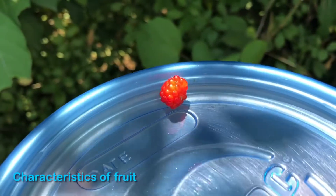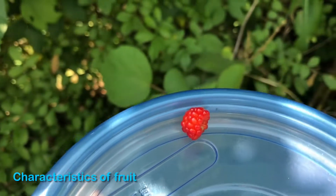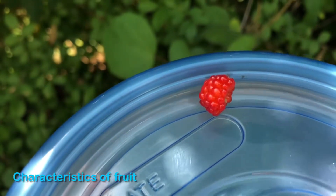Here we have a close-up of the wineberry. You can see it's almost like a ruby red color — kind of shiny. It is hollow in the center, just like a raspberry would be.